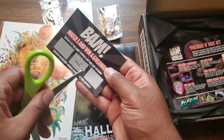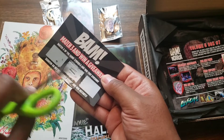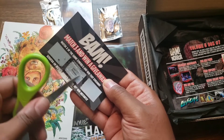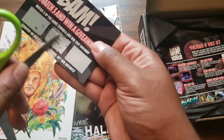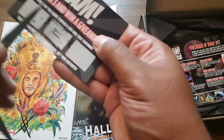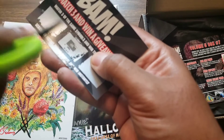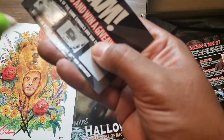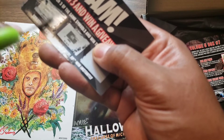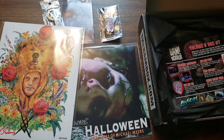One day you guys might be watching me do an unboxing video and I might win the scratch-off. Nope, I did not. That's a wrap — one of these days maybe.